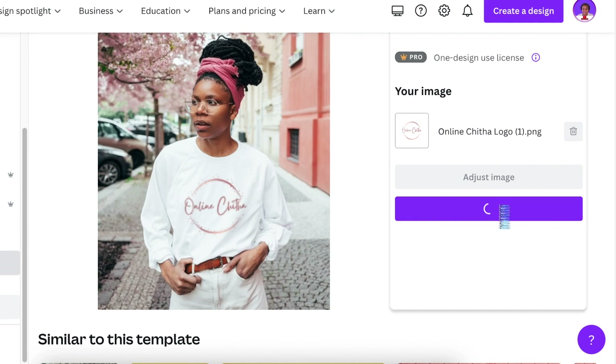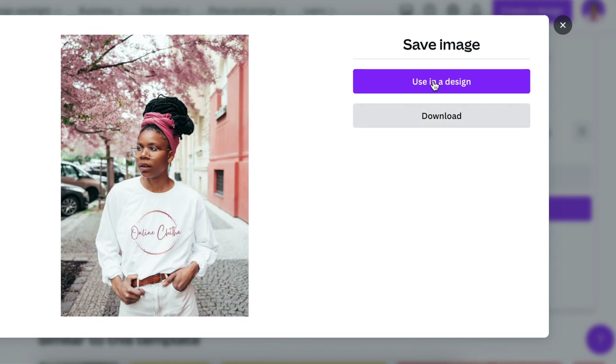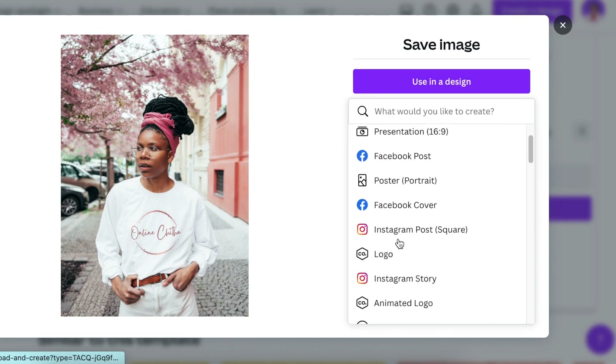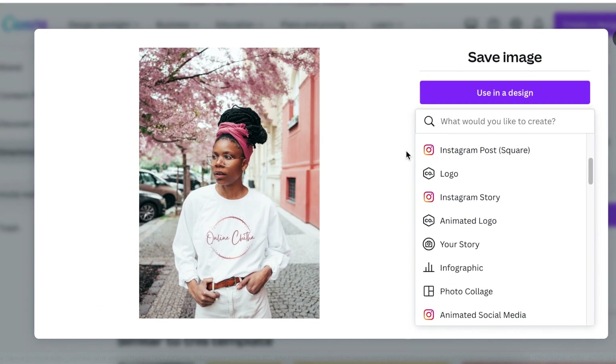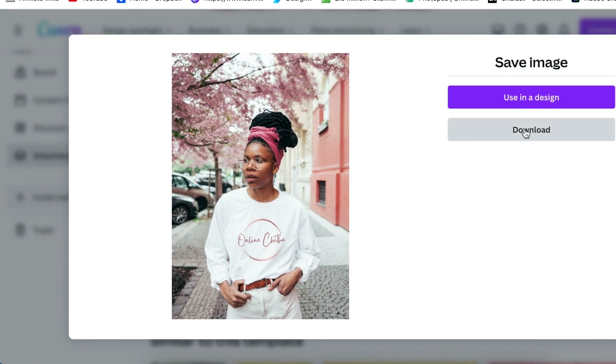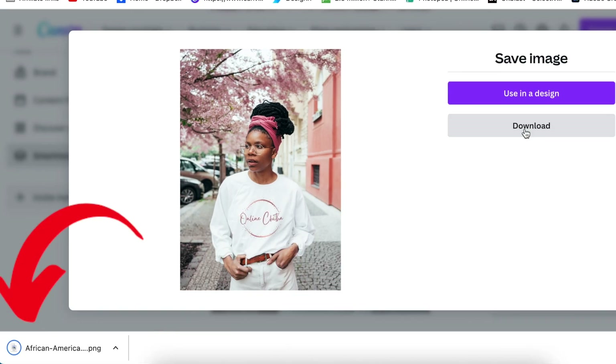Click on 'Save Mock-up' and you get the option to use the mock-up on a design — you can pick a Facebook post, Instagram, etc. — or you can simply download the mock-up to use directly. That is how you apply a mock-up on clothing. It works exactly the same for other categories like a phone, laptop, or cap. All you need is a picture and you're good to go. Thanks for joining me on this tutorial — I'll see you in the next video.